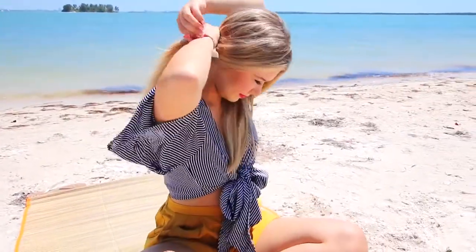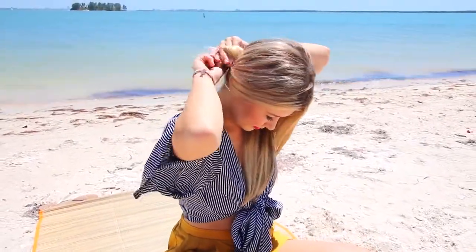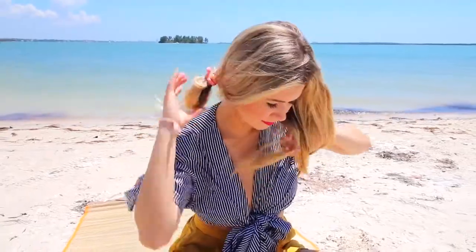Next we have the double buns — this might be my favorite look actually. It's something different, something new, kind of Miley Cyrus vibes, but we're going for the lower buns instead. I'm just taking two hair ties and doing the slightest bit of bun — not doing anything fancy, just literally pulling my hair every which way and making two buns on either side. It looks really cute.